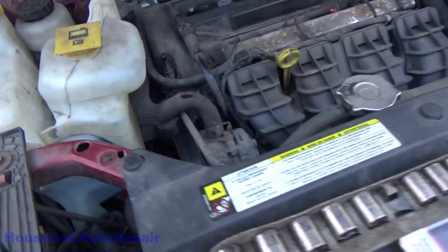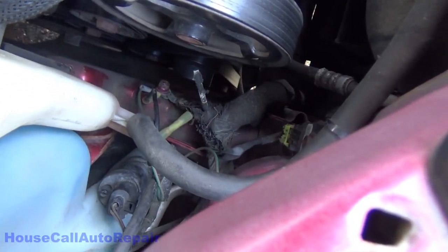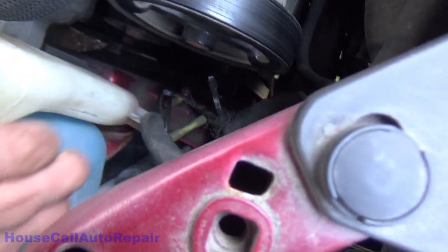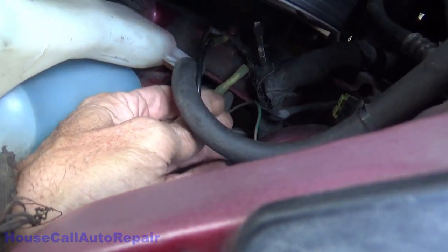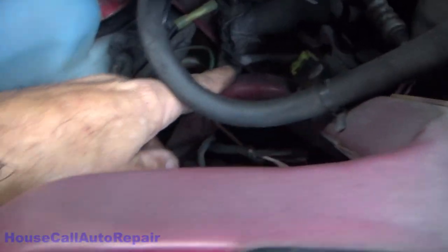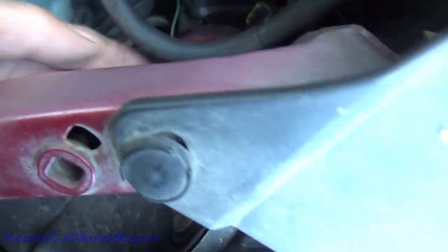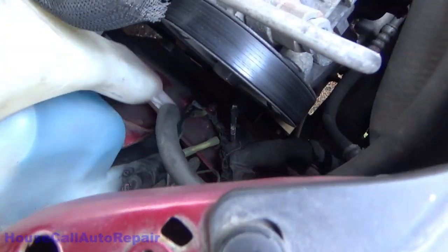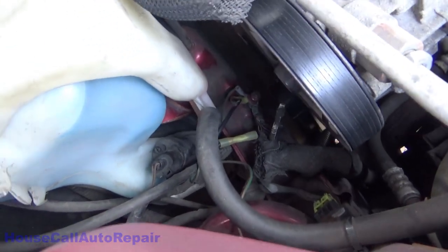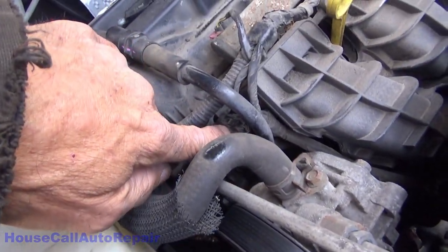Now we already know that our problem is down in there in that mess. We've got crimp connectors that are not sealed all over the place, auxiliary ground wires, and a chopped wire to the headlight circuit — which is probably why we have the headlight circuit code. We're going to do a little bi-directional testing in a moment.